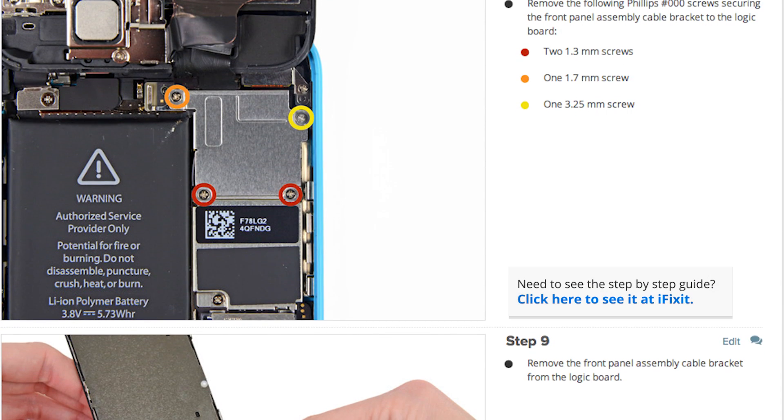I already have the majority of the tools I need in my ProTech Toolkit, so I'm ready to get started. When you do your repair, make sure you follow the step-by-step guide on iFixit.com.